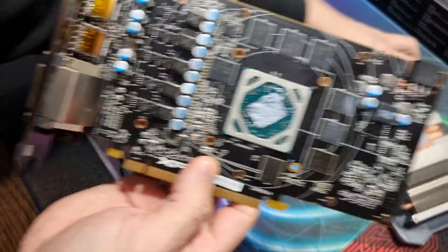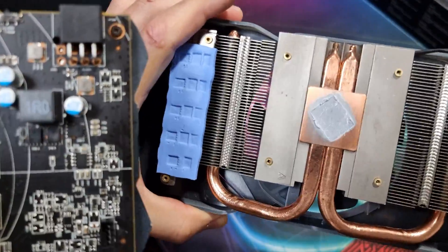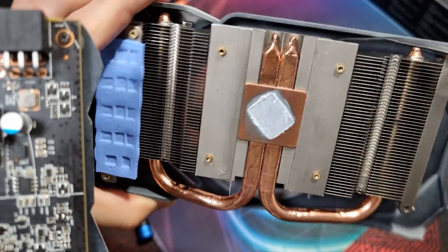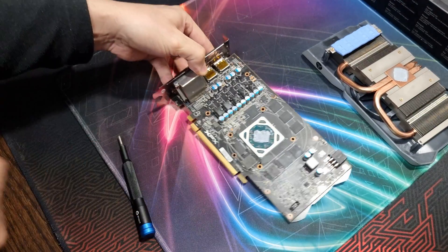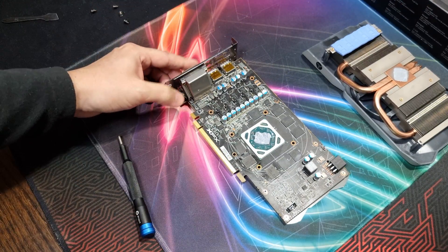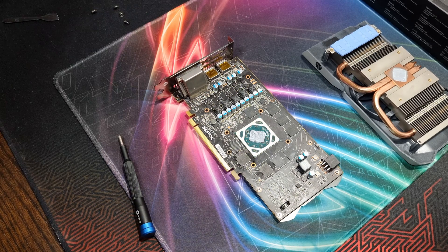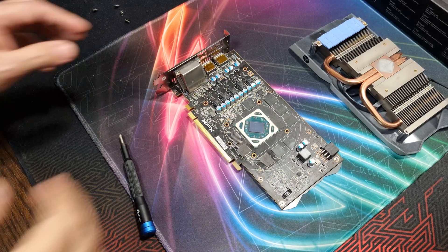As you can see, we're making pretty good contact there — I don't think it gets any better than that. So let's go ahead and clean this up and start with Cooler Master Master Gel Pro.